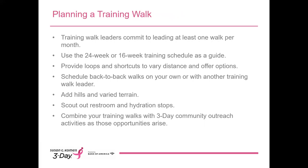Planning your walk. We ask all training walk leaders to lead at least one walk per month. You're welcome to do more than that, and most of our training walk leaders do. We ask for this commitment and consistency because we've learned that offering a broad range of training walk choices increases training, helps to build teams, and results in a more meaningful experience for all walkers. Use the 24-week and 16-week training schedules on the training page within your participant center as a guide when planning your distances.